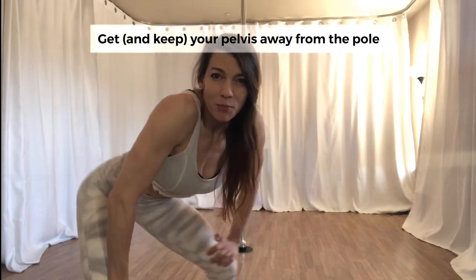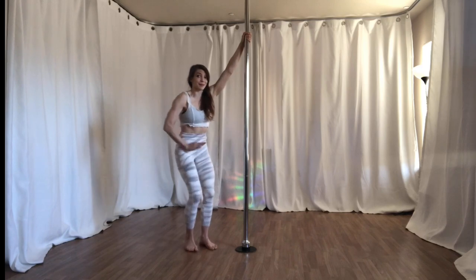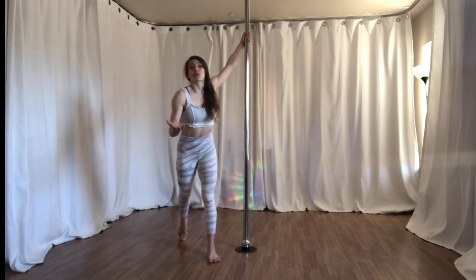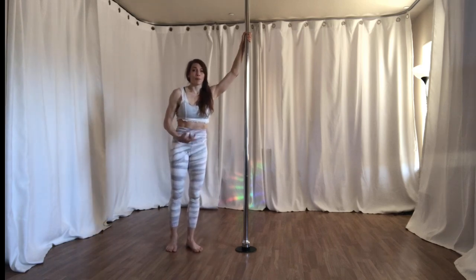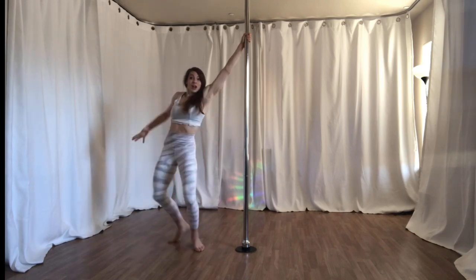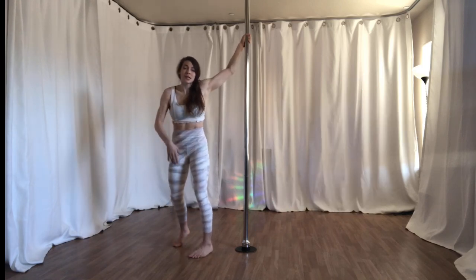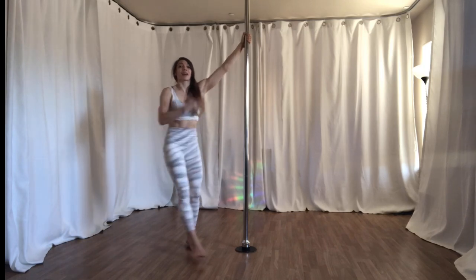Number two: get your hips away from the pole. Depending on the shape of the spin, you might have a relationship to the pole like this, like this, or like this. In every one of those cases, you want to think about actively getting your hips away from the pole. That'll either come from what you're doing with the muscles around your trunk and pelvis, and often what you're doing with the leg to help facilitate that.